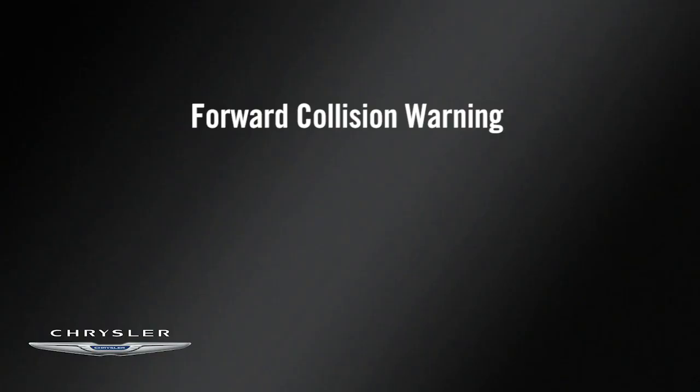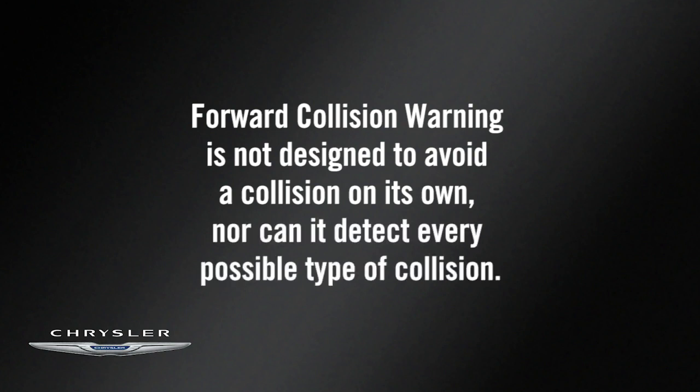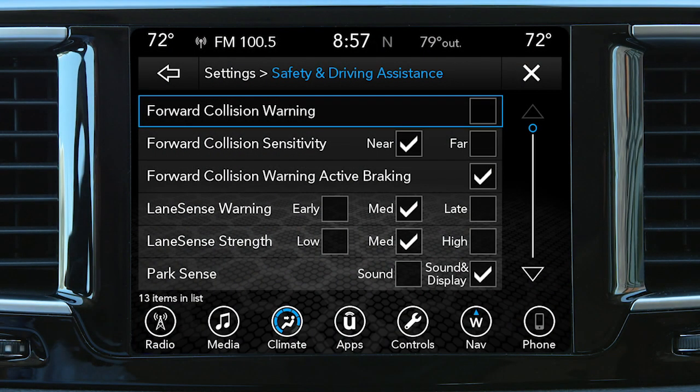Please remember, Forward Collision Warning is not designed to avoid a collision on its own, nor can it detect every possible type of collision. The driver has the responsibility to avoid a collision by braking and steering. The system can be turned on or off in your Uconnect settings.